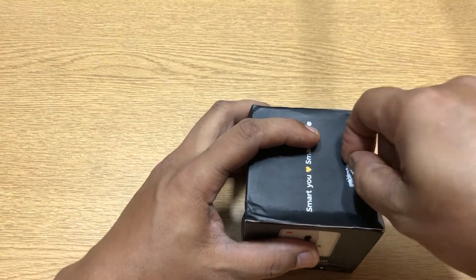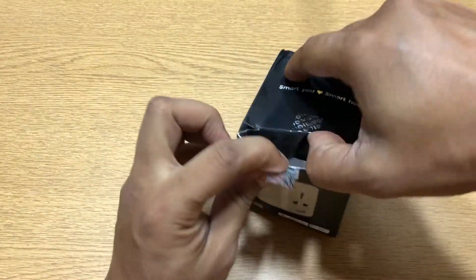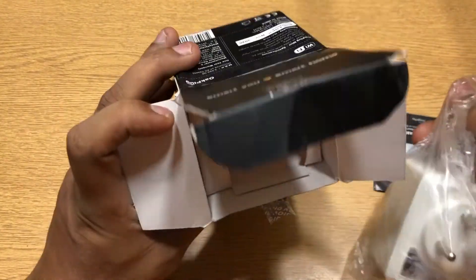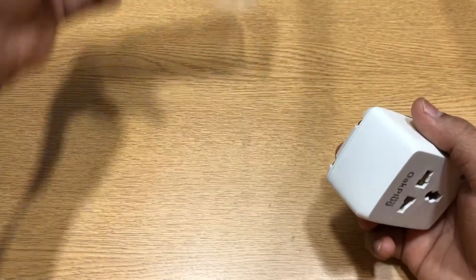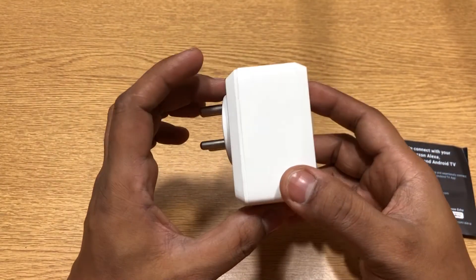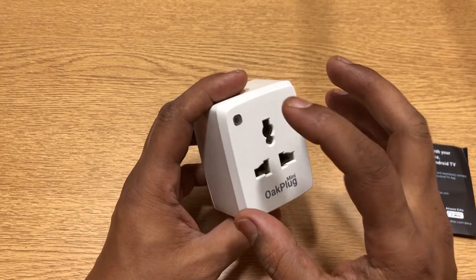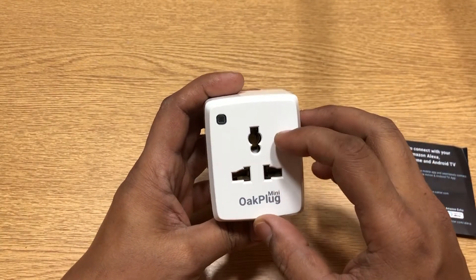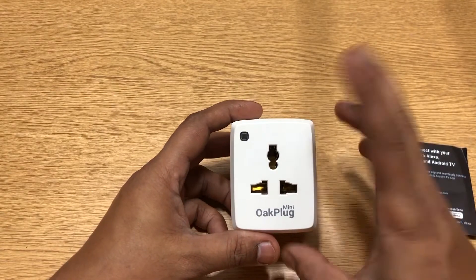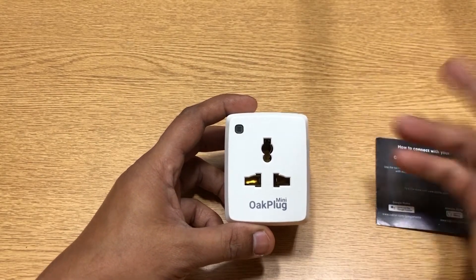Let's remove the seal. Once you remove it, you get this void thing here. You get a manual and you get the plug — that's it, nothing else in it. So that's the device. It's quite big, actually looks a little bigger than your regular multi-plug. If you compare it with the Wipro and HeLa device, this one's size is much bigger. We will be doing a comparison in the next video.